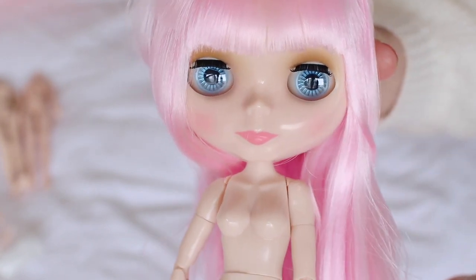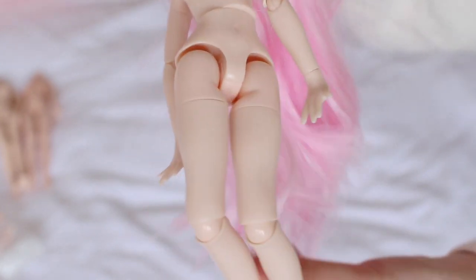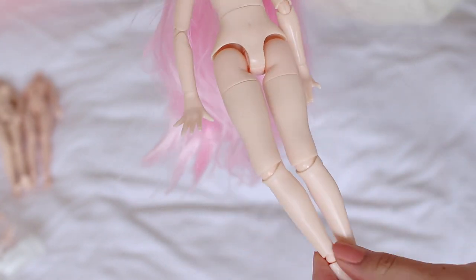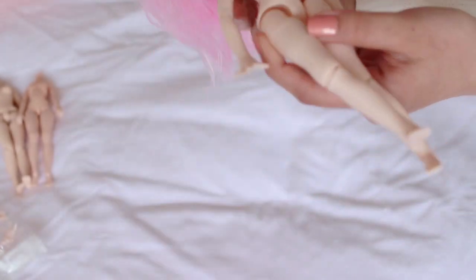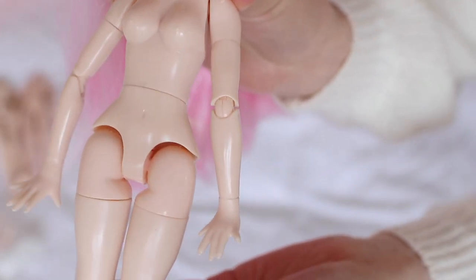Her body is really shiny and really light. It feels quite plastic - obviously it's plastic - but here's her body, it's all shimmery.